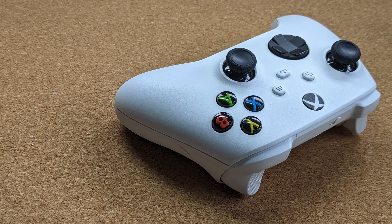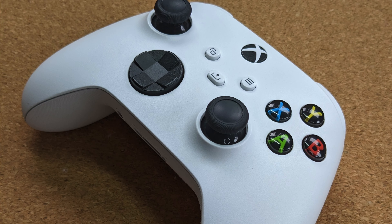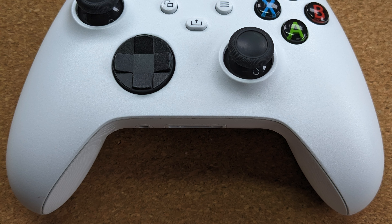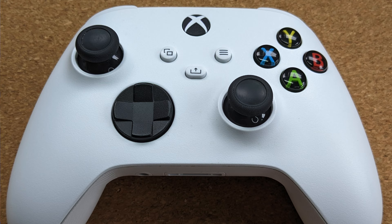The controller for the current generation of Series X and Series S Xbox consoles is one of my favorite controllers to use. It's well designed, it looks great, and the attention to detail with ergonomics through shape and textures makes it comfortable to use across a variety of game styles for long periods of time.